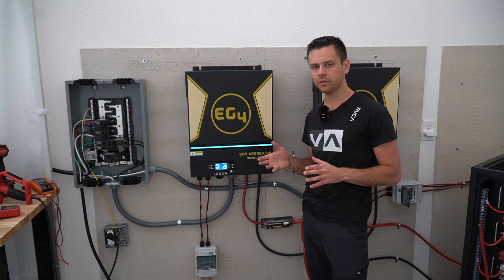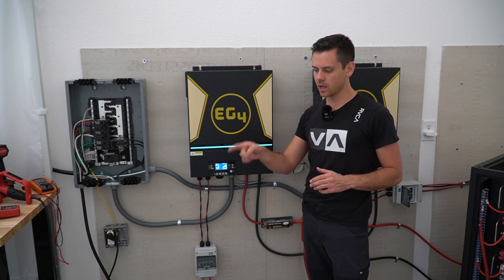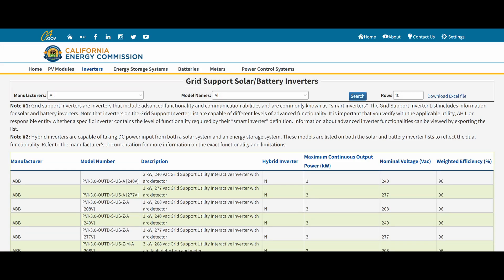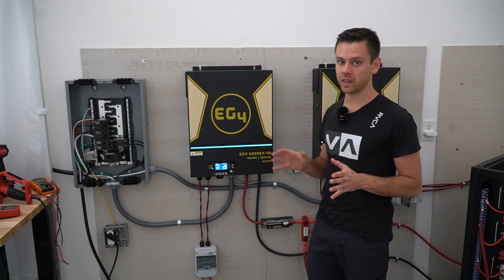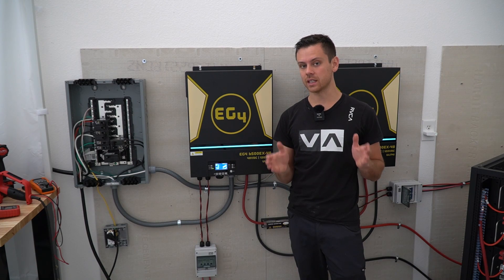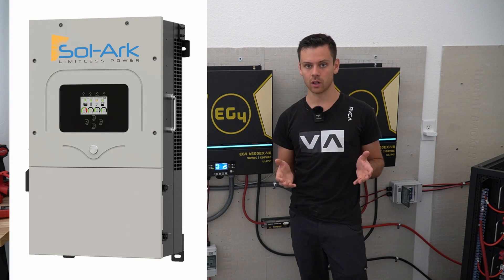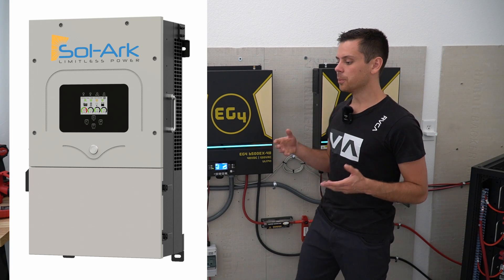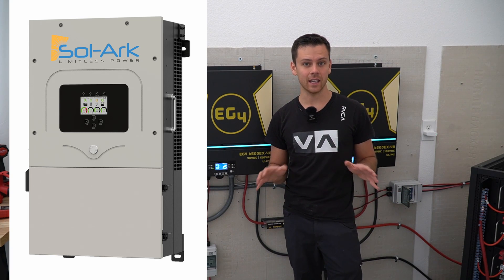All of these inverters — the EG4, the MPP, GrowWatts — none of these are on the approved equipment list for California. So if you specifically live in California, you will probably not pass inspection with any of these. I'm creating a new page on my website with an actual recommendation, and that's going to be the SolArc. The SolArc costs about three times as much as this model, but you will pass inspection anywhere.